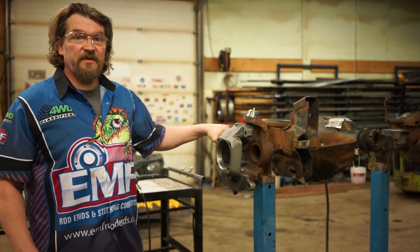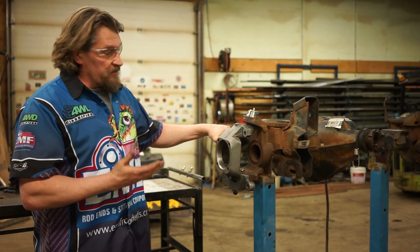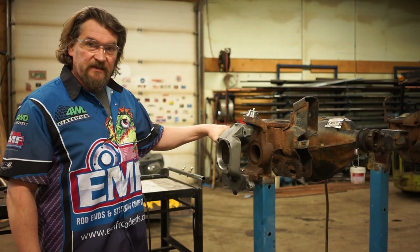Hi, I'm Clayton Kratz from EMF Rod Ends. I'm here to work on the greasing procedure on the knuckles. It's been a little foggy so far, but I think we nailed it this weekend.